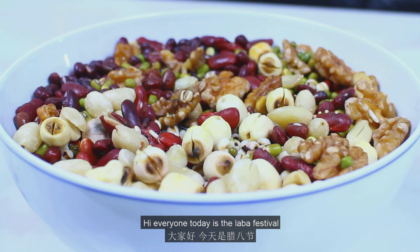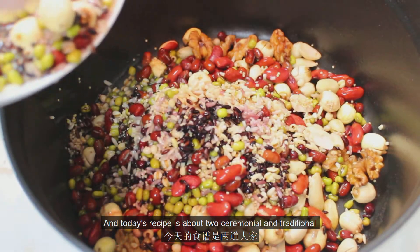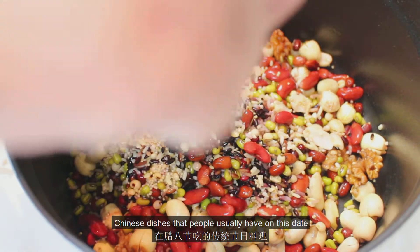Hi everyone! Today is La Ba Festival, and today's recipe is about two ceremonial and traditional Chinese dishes that people usually have on this date.